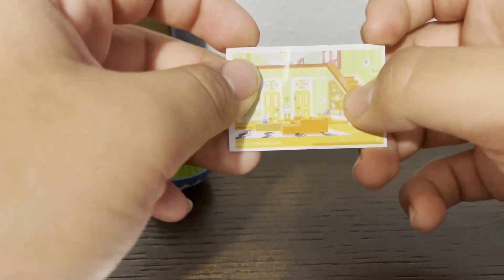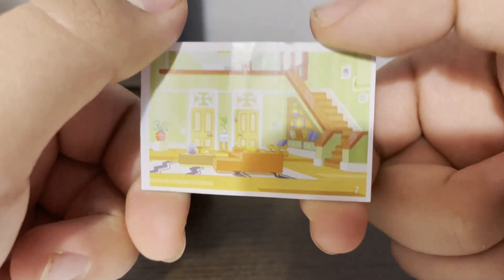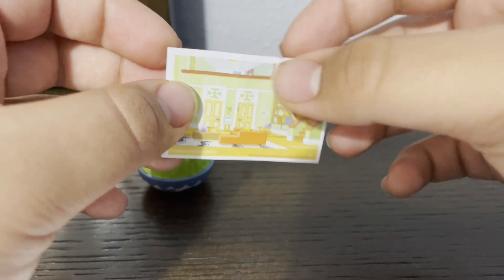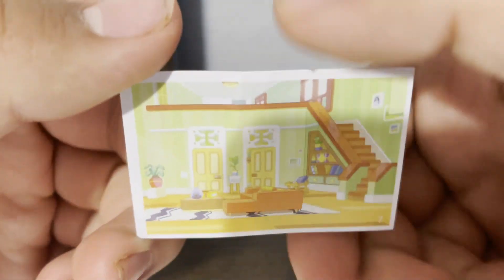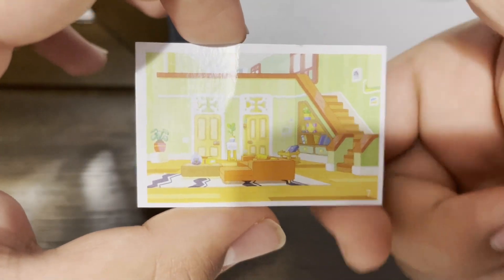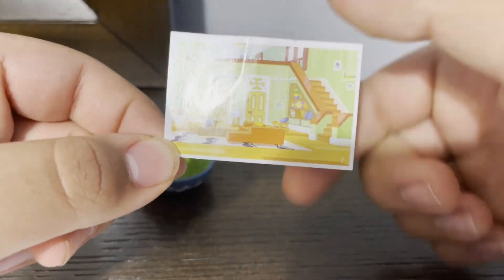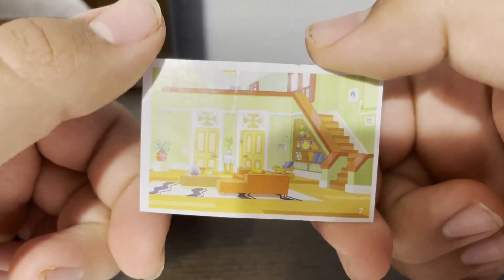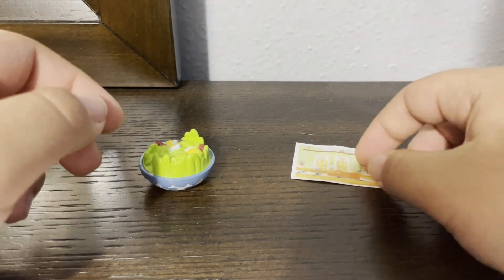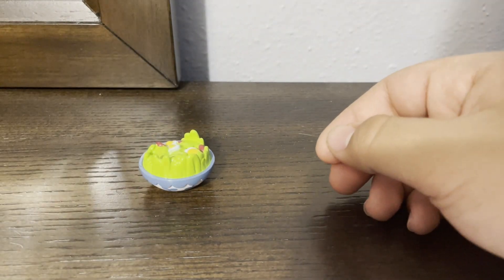Now let's take a look at the card. This card came from the Heeler family's house. This is number seven. Just a piece of cardboard — I honestly don't need it at all, unless you take a picture of it, edit it in, and put it on a green screen for your Bluey figurines. But honestly, I really don't need it, so there goes the card.